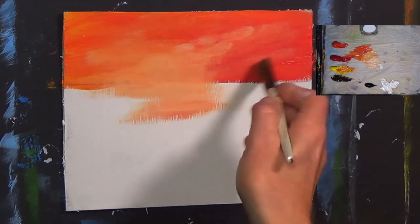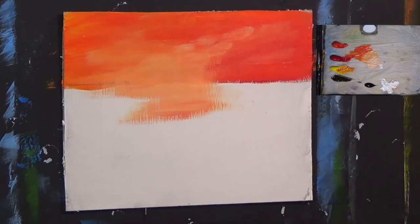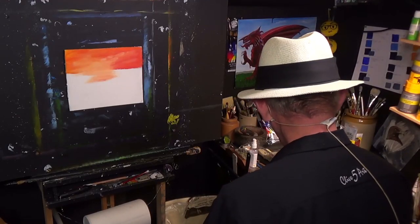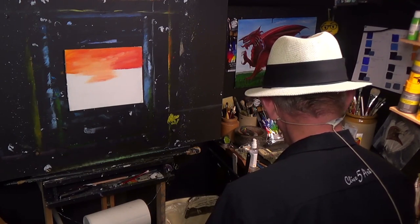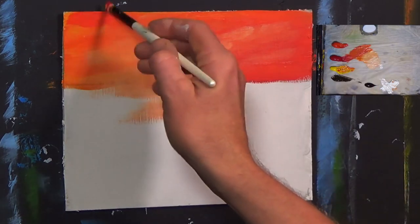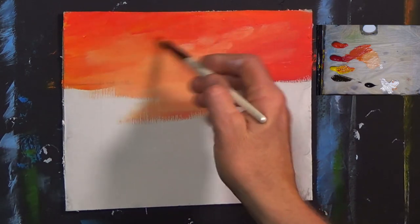My favorite thing to paint on at the moment is card because it dries very quickly for me. Now some of you would say you can't stand acrylics because they dry too quick — for me they don't dry quick enough, especially when I'm doing lessons like this. So I'm mixing a little bit of alizarin crimson and a little bit of yellow — I want to just get a little bit of red in the sky.